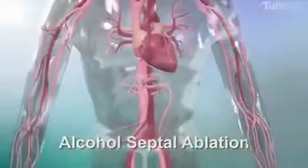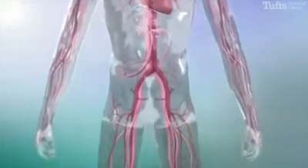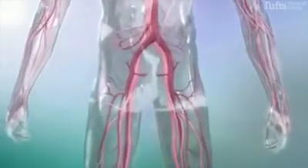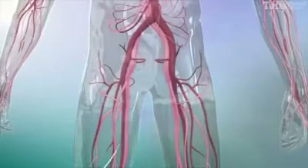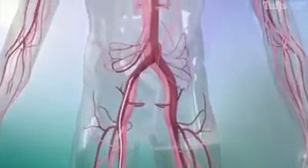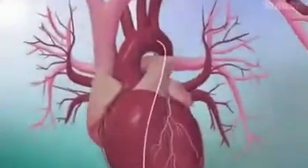Alcohol septal ablation is a minimally invasive catheter-based treatment performed to reduce the thickening of the heart muscle, specifically the ventricular septum. During this procedure, the femoral artery is accessed and a catheter is advanced from the leg until it reaches the coronary artery supplying blood to the thickened septum.